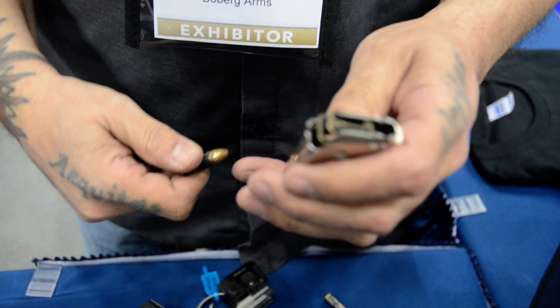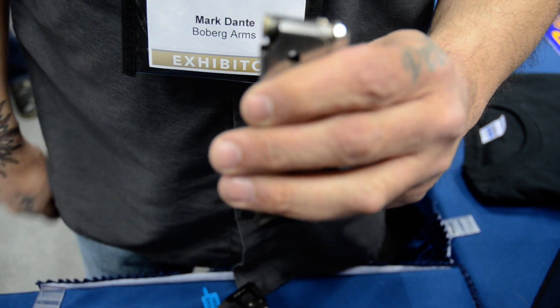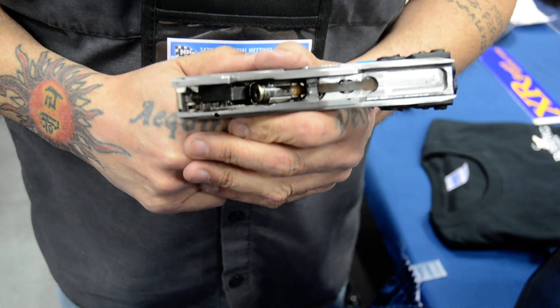First off, it starts off like this. Our round goes into our magazine backwards — it goes in the rear of the mag. That's how that round is going to get presented to our slide.